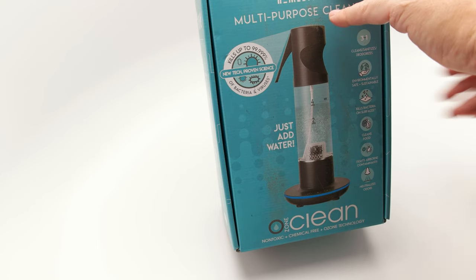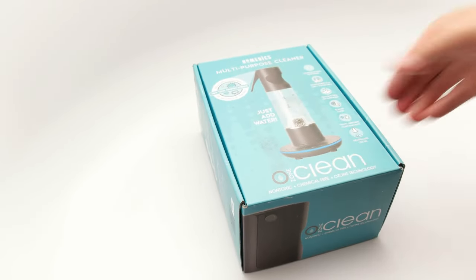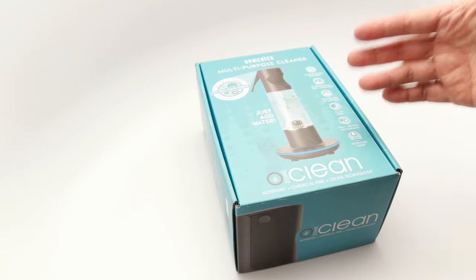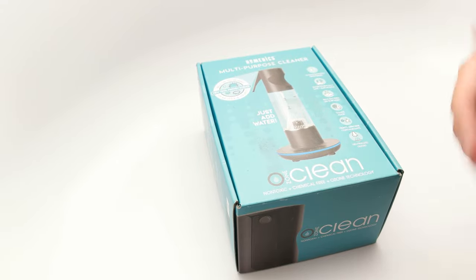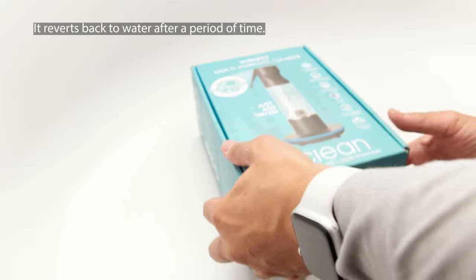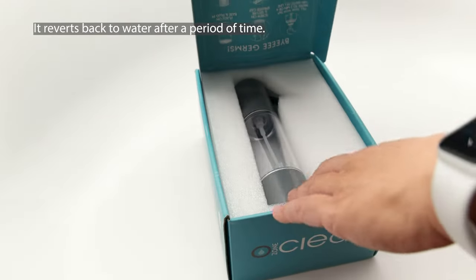If you are using this spray to clean off stuff on surfaces, on food, and basically for use in the kitchen or even on the go or even on your hands, this is the safest thing you could possibly use because it is basically just water. After you create ozone out of this, it will turn back into water after 30 minutes or so — so it's good for up to about 30 minutes.